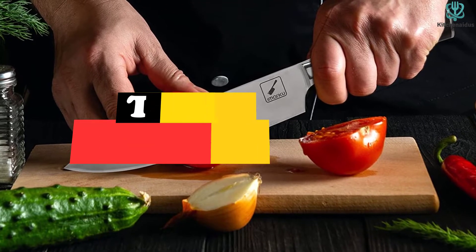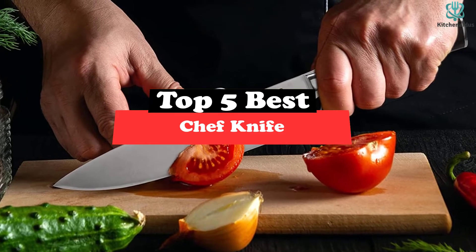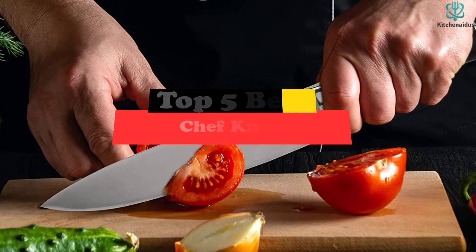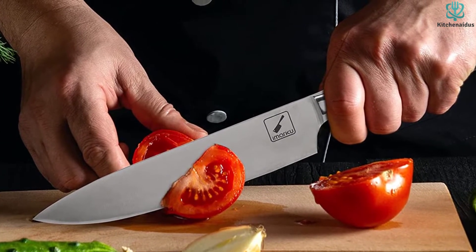What's up guys, today's video is on the top 5 best chef knives. Through extensive research and testing, I've put together a list of options that will meet the needs of different types of buyers — so whether it's price, performance, or particular use, we've got you covered.